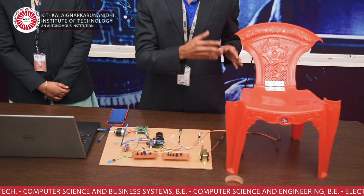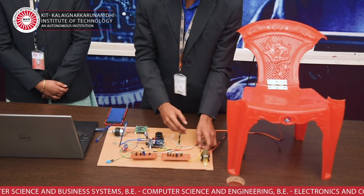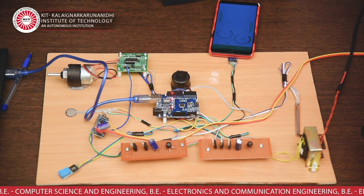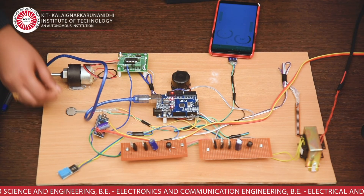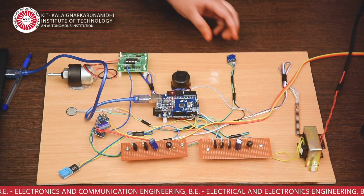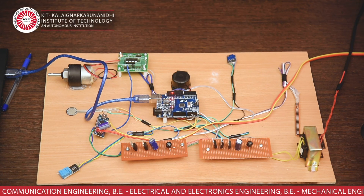Assume that the person is sitting on this chair. If we bend this flex sensor, the chair moves from an abnormal state to the normal state. If we apply pressure to the chair, then the force sensor will alert the buzzer. If the chair is in the wrong position, then the MEMS sensor will alert the buzzer.